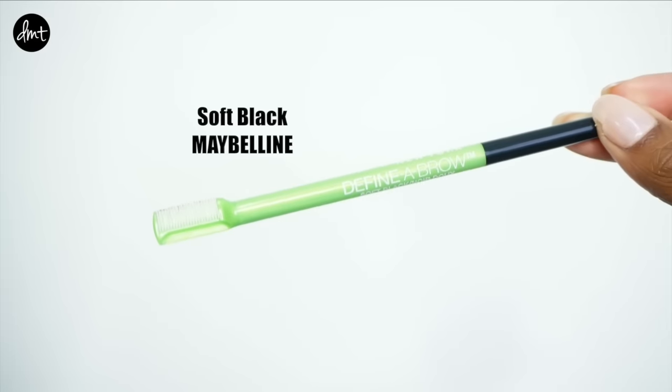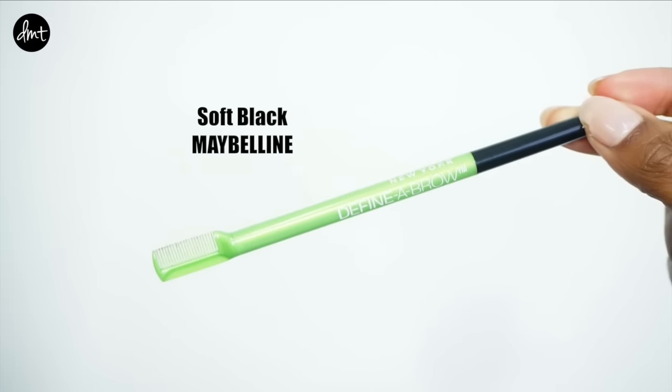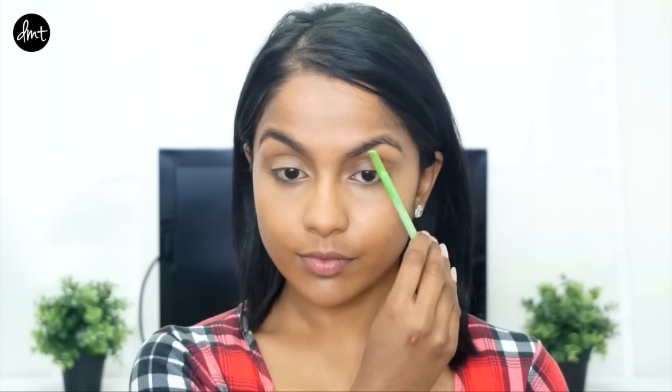I decided to leave the rest of my blemishes on my face so it still looks like my skin. Here you can see that the left under-eye looks a lot more awake and fresh as opposed to the non-concealed right under-eye.